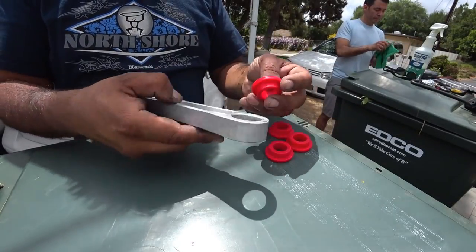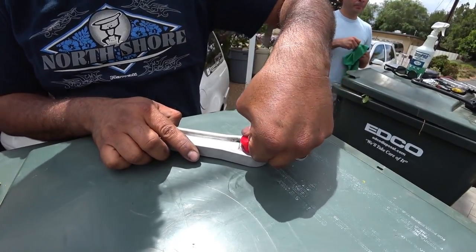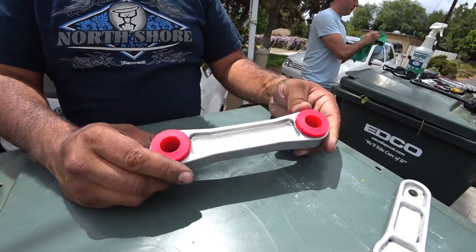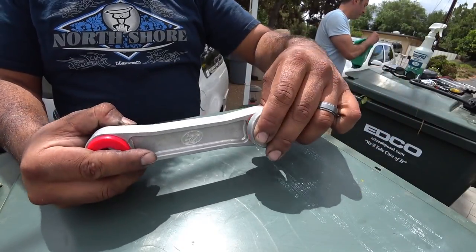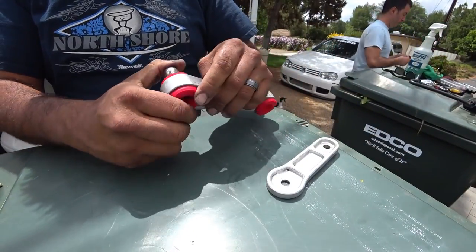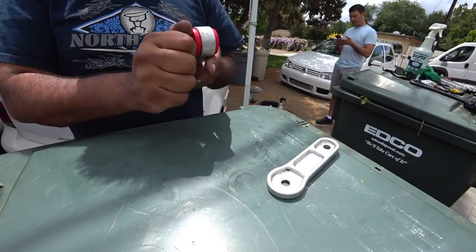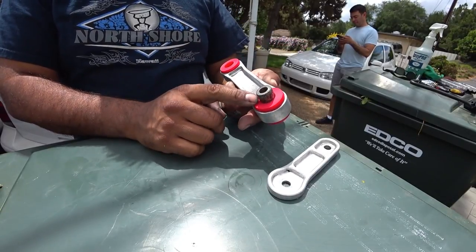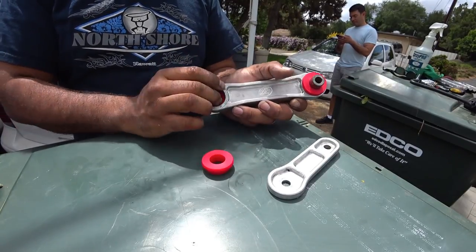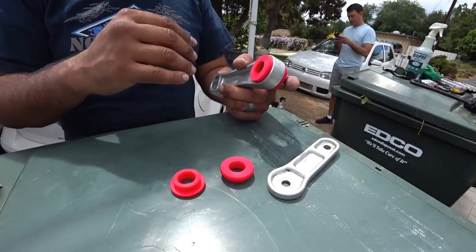So here are the new bushings, and literally you just push them in — just like that. Same on this side, push them in. So that's pretty much your mount right there. Then you have the other end, and this is one of your inserts — make sure you put these in. I have to grease them up a little bit with some polyurethane grease. The reason why you want to put some grease on these is so they don't squeak on you. Polyurethane is known to squeak a lot, so get some polyurethane grease specifically for this type of material.